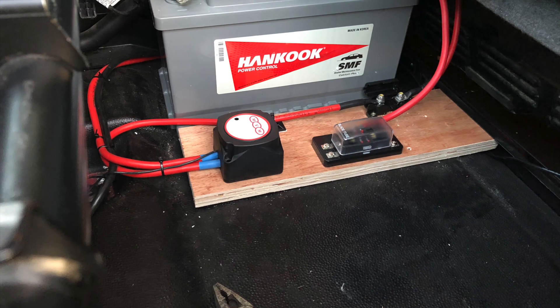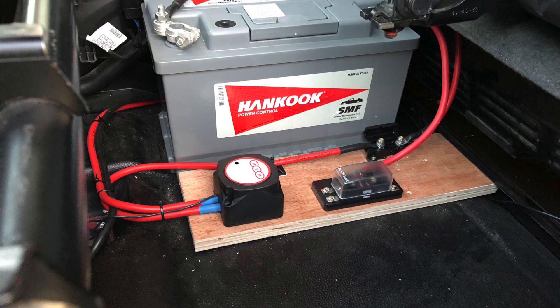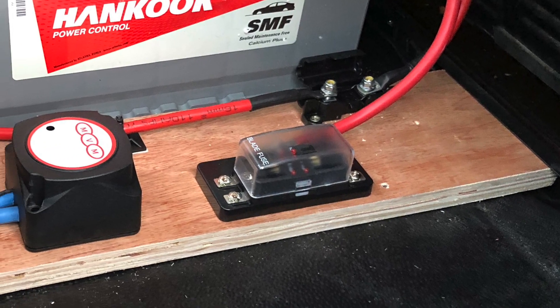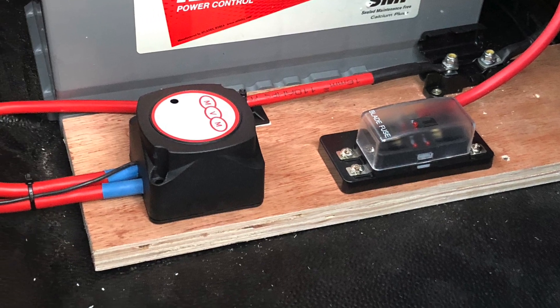So we got to work straight away with some electrics: battery, split charge, small fuse board — that went underneath the seats as there was plenty of room and the seats popped up.